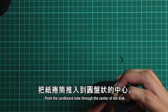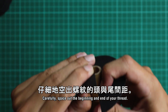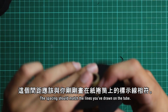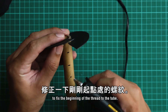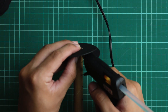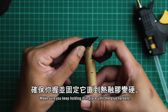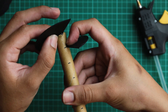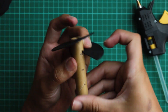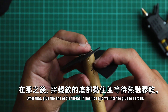Let's start to make our threads. Push the cardboard tube through the center of the disc, carefully space out the beginning and end of your thread — the spacing should match the lines you've drawn on the tube. Carefully use hot glue to fix the beginning of the thread to the tube. Make sure you keep holding it in place until the glue hardens. After that, glue the end of the thread in position and wait for the glue to harden.